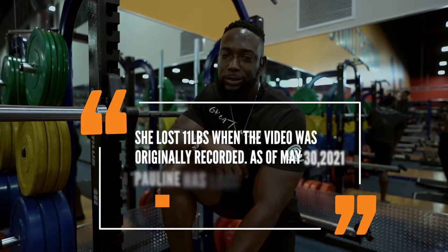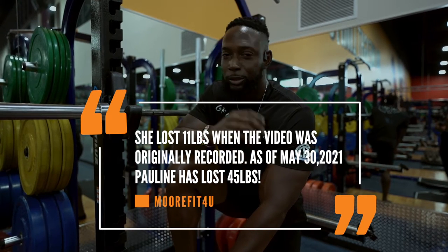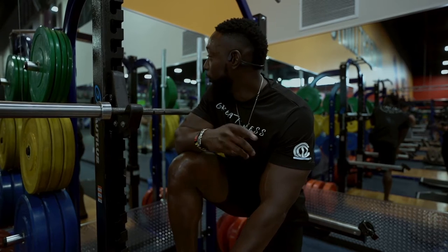So far my wife is down about 11, 12 pounds. She's doing pretty good. We're moving at a steady pace. The goal is set, we're following the goal. The plan is set, we're following the plan.